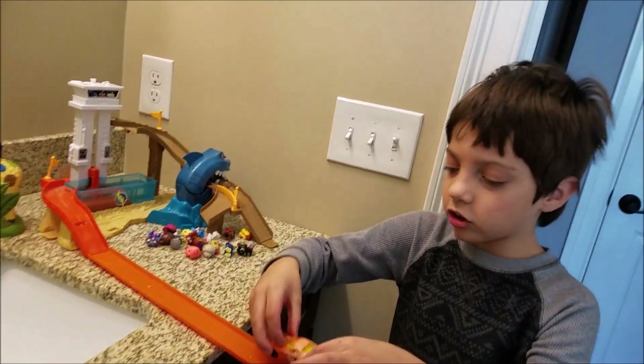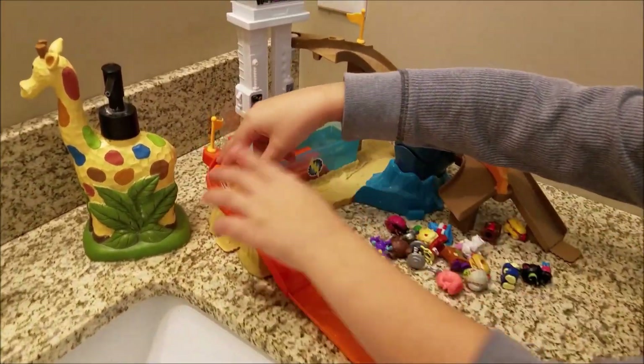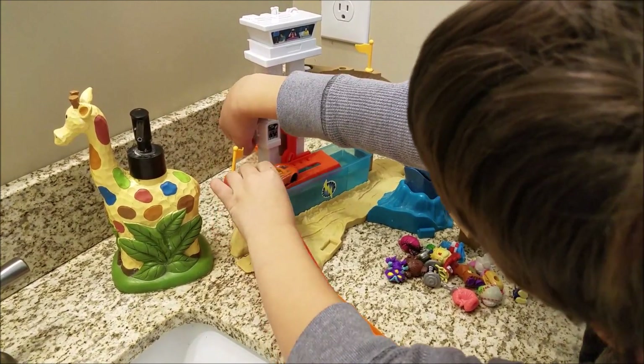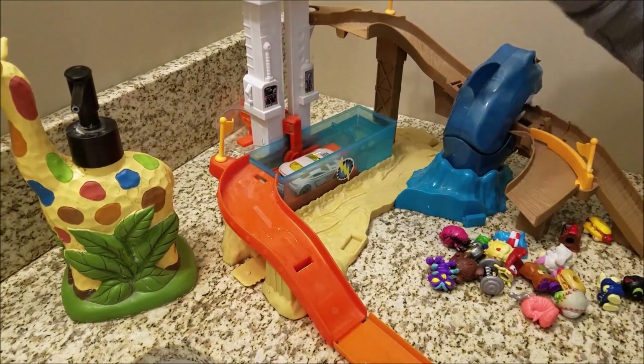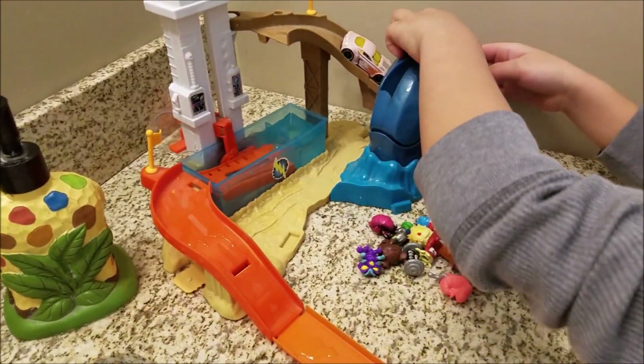Hey, this is my orange color changer car. Going into the help you set, we bring this up, it goes down, and it starts turning right, and then we bring him up, he goes this way.